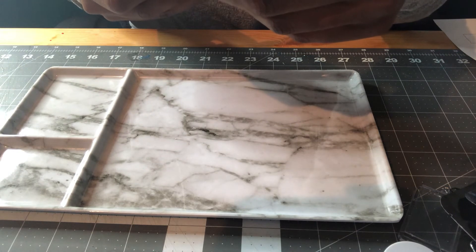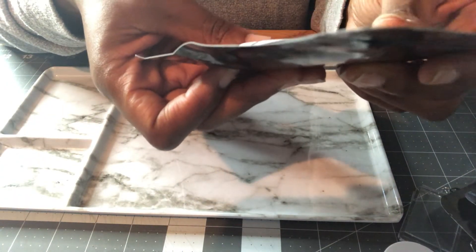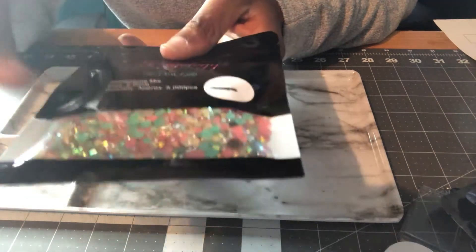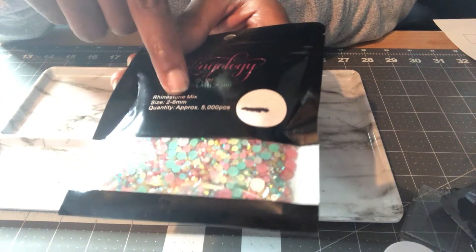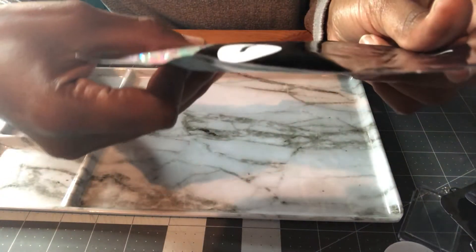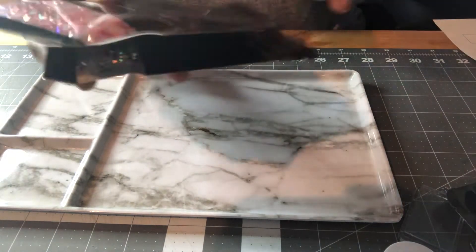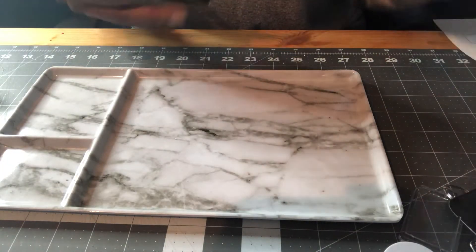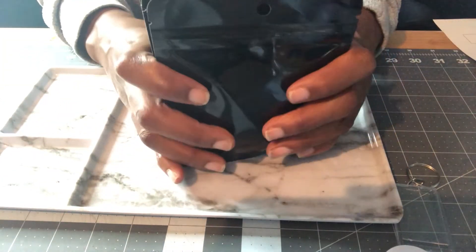My last item — these crystals are adorable. They're giving unicorn, bubblegum, or ice cream vibes — light blue, pink, and clear. This is a full rhinestone mix with no pearls, though the rhinestones are flipped so they kind of look like pearls. Size is 2 to 6 millimeters, 5,000 pieces. These are gorgeous. All of these are non-hotfix, meaning you need adhesive to apply them to anything. I got two rhinestone mixes and the rest are pearl-rhinestone mixes.